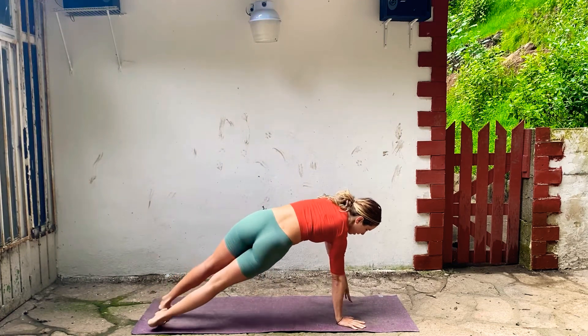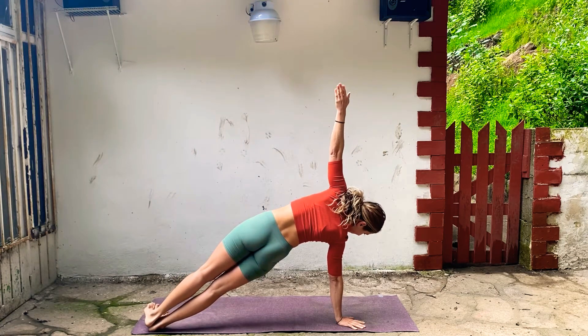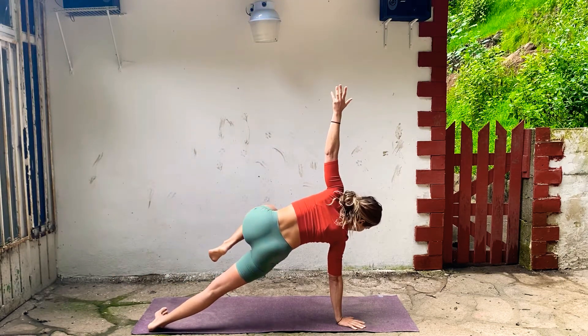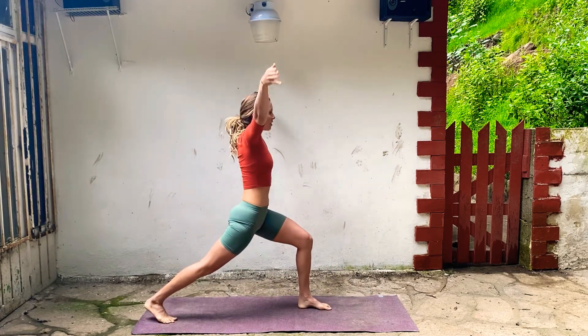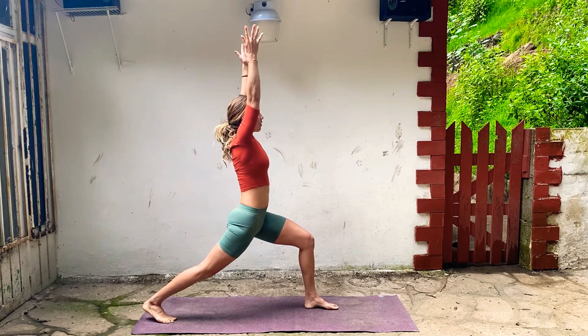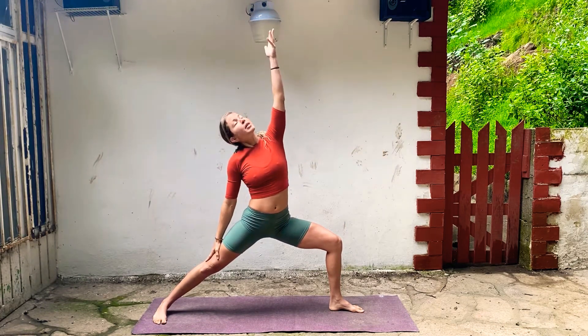Drop your heels to the right, left arm goes up. Flex your feet, stack them. Lift that left foot, pull your knee in, look down, gently place your foot down. Inhale, crescent lunge. Reach up, belly pulls in, drop the shoulders, breathe. Open up Warrior Two, back foot spins down, drop your shoulders here. Reach through your fingertips, belly's in. Inhale, reverse warrior — breathe, reach. Exhale, hands to the floor.